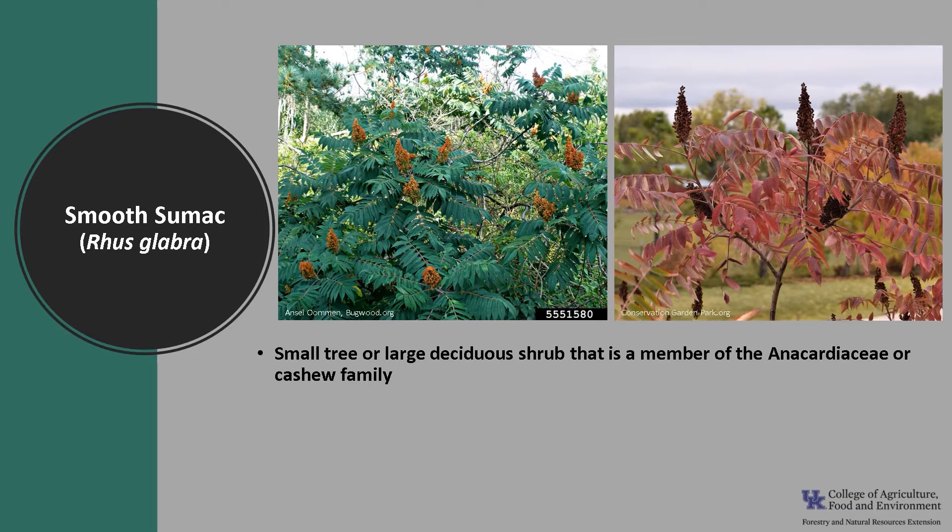Poison ivy is also in this family. Smooth sumac can be confused with shining sumac, staghorn sumac, and tree of heaven.